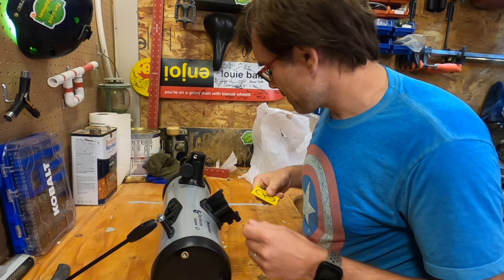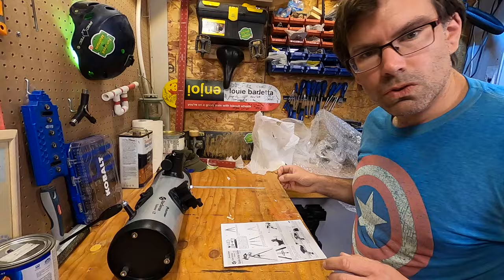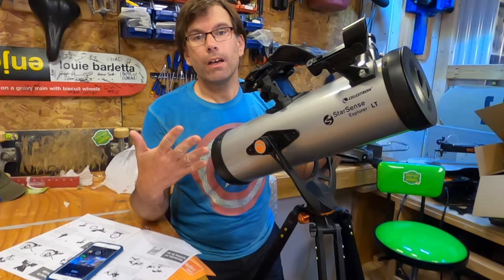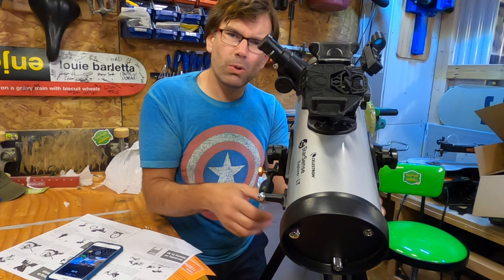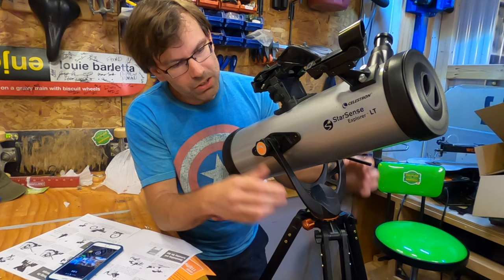I'm not going to do the full setup step by step, but I'm just going to follow the instructions and tell you whether or not they are simple and easy to understand. Following the instructions, everything was pretty basic with no major issues. As far as build quality goes, the telescope itself seems good. The one thing that seems a little bit chintzy is the tripod, but that's because I'm used to using camera tripods that are much more heavy duty. It seems like it will work well for what it has to do, with a bunch of knobs to tighten and loosen as needed.